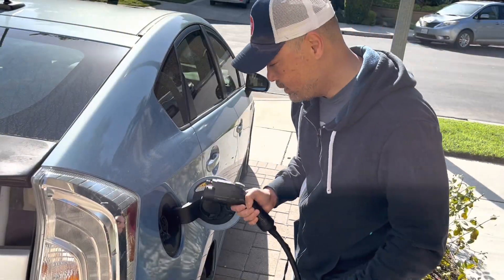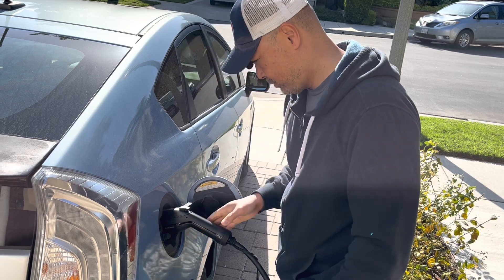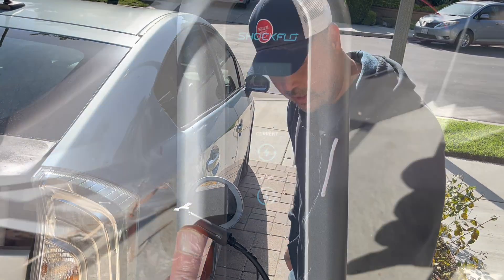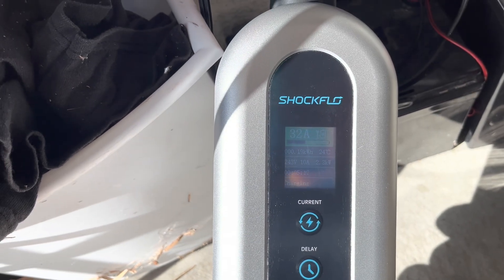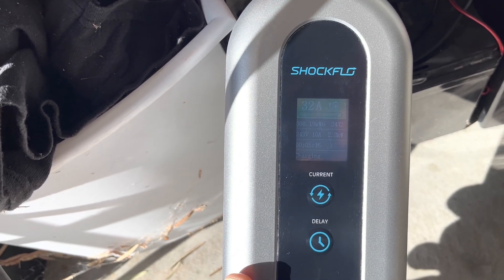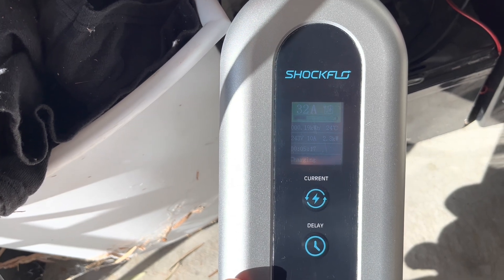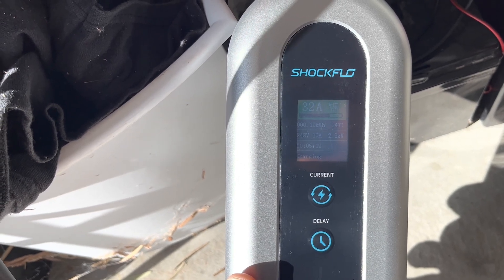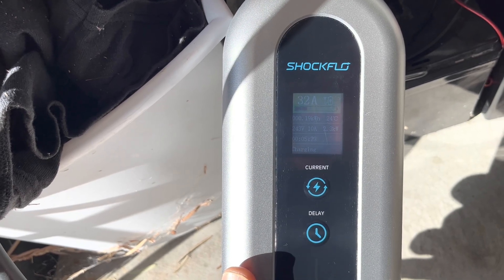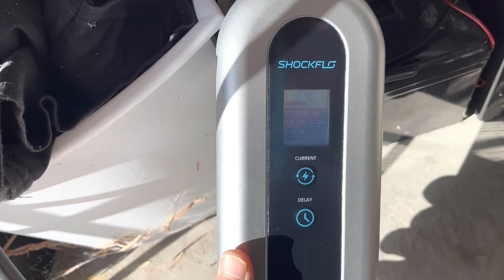I'm just going to plug it into the Prius, and once this light comes up, I know it's working. One thing I wanted to note is that the Shockflow is capable of 32 amps, but my Prius — I don't think it's capable of taking any more than 10 amps, so that's the max for the Prius. But it's still going to be a lot faster than my 120 plug-in.